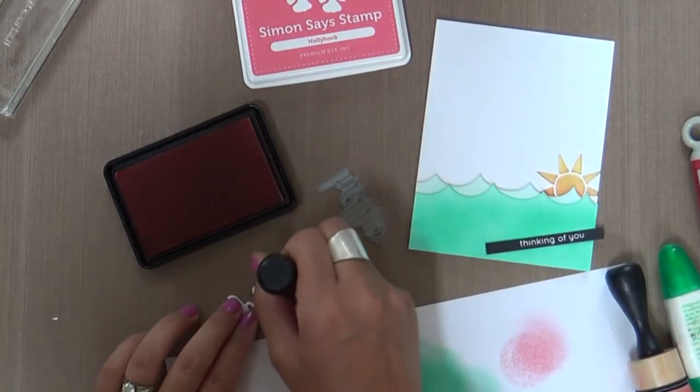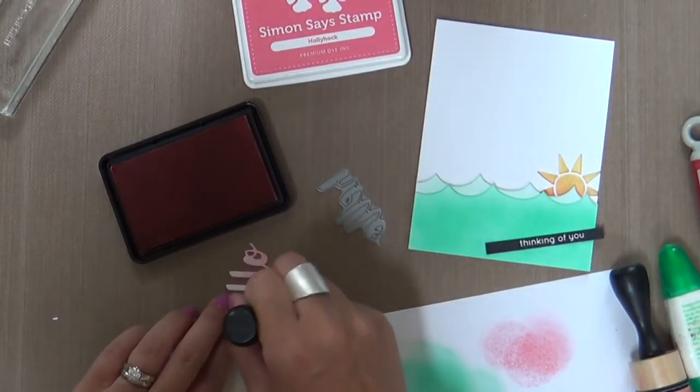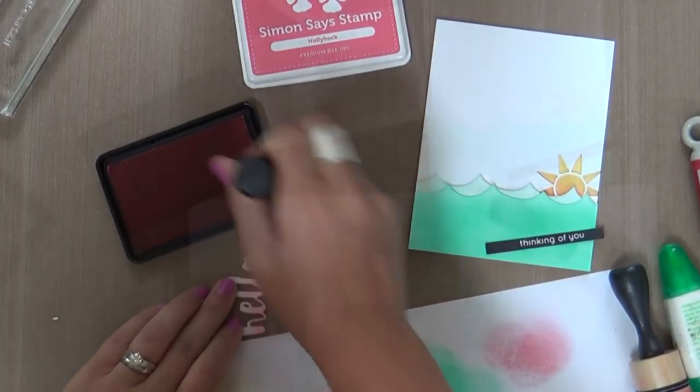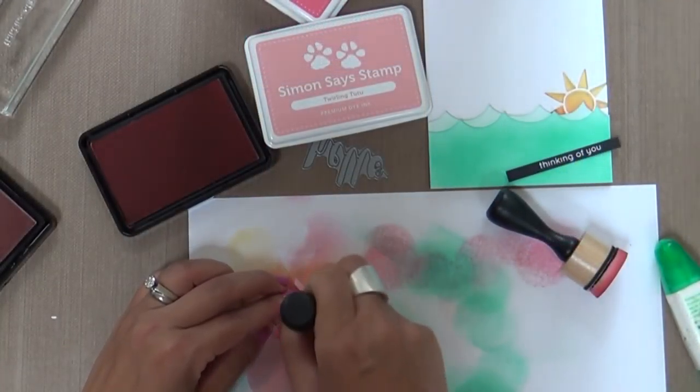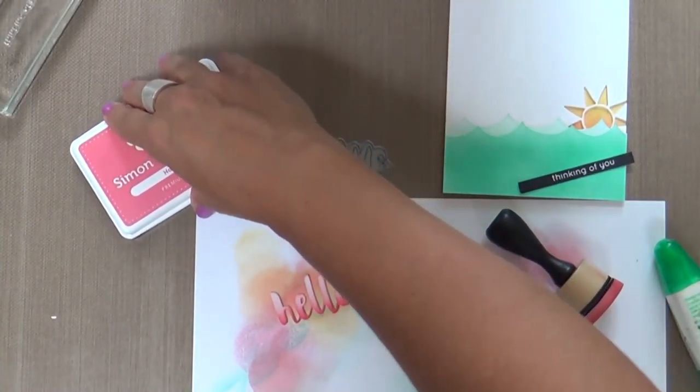I'm going to add a little ink blending to this as well using Hollyhock and Twirling Tutu. I thought this pinky color was just a fabulous contrast to the waves and the sun. And I'm really getting into making Thinking of You cards because I think it's great to send someone unexpectedly a card that you're thinking of them — for no occasion.